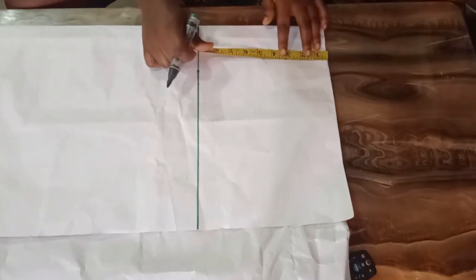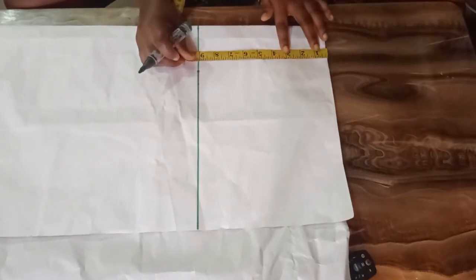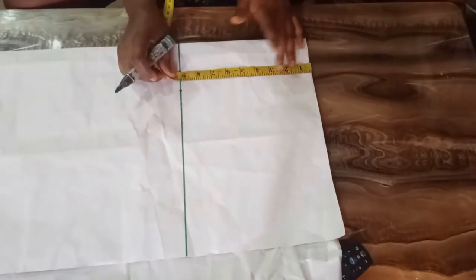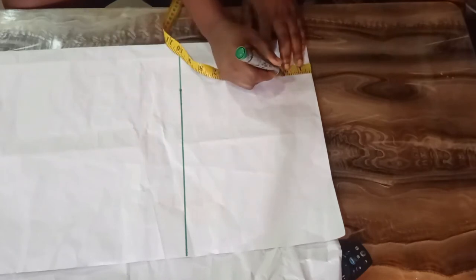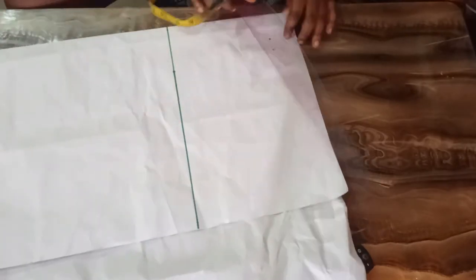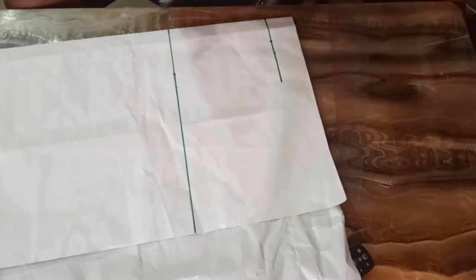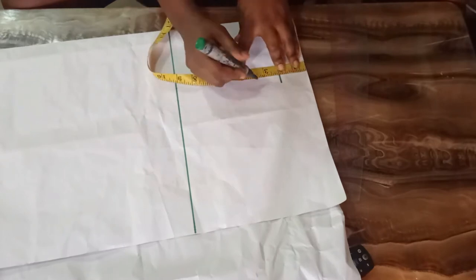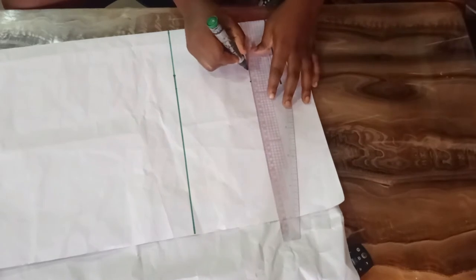This is an off shoulder dress. I just decided to take the 9 inches so that I will understand better. For the off shoulder I will be taking 2 and a half inches. You can decide to take 2, 3, 3 and a half, or 4 depending on how low you want the off shoulder to be. I am going to roll that into a straight line. The arm hole I am working with for this project is 4 inches, so I will measure 4 inches and then connect my arm hole like this.